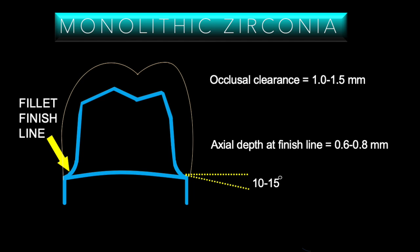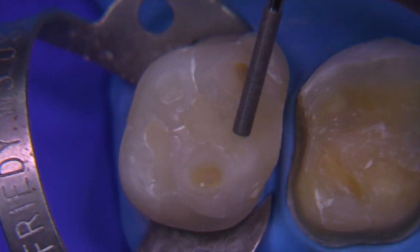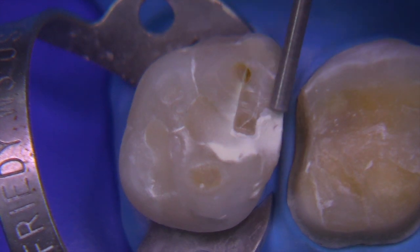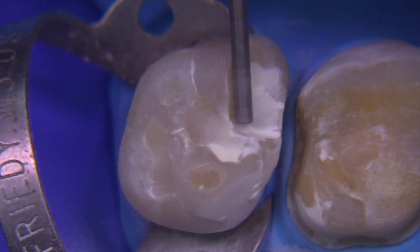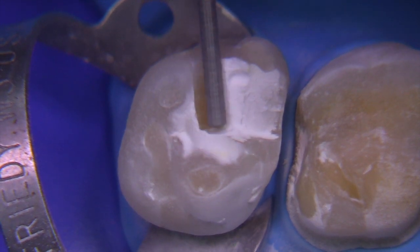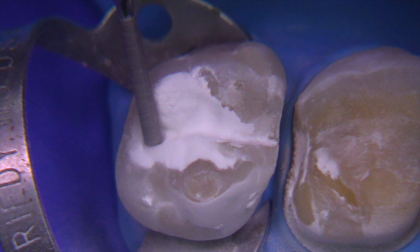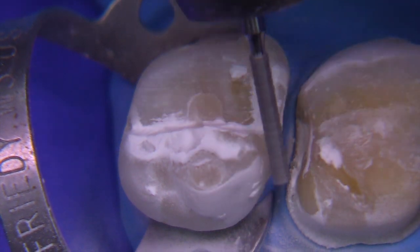Any less than 0.6 millimeters violates several principles with respect to zirconia and leads to fracture at the margins. So we're going to make sure it's beefy enough. One thing you can do is use a burr like this 837, which has a 1.2 millimeter diameter — that falls right between the 1 and 1.5 millimeters we need for occlusal clearance for zirconia. Now if this were e.max, we want to go more 1.5 to 2 millimeters, and that's with a preparation that's primarily on dentin.